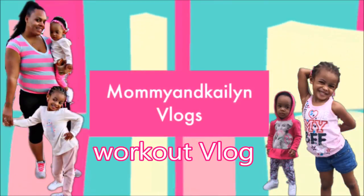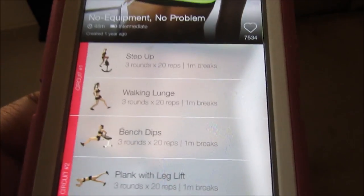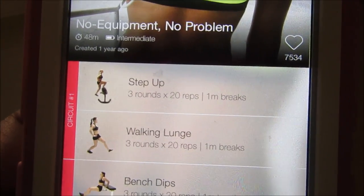Feeling myself, I'm feeling myself. So I'm about to do this workout from the Pump It Up app.